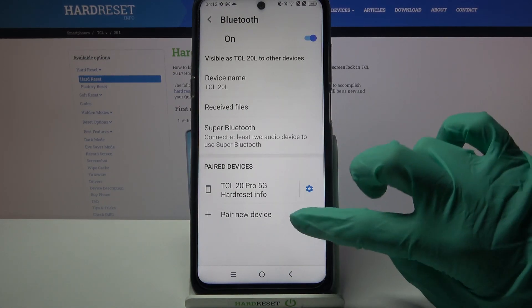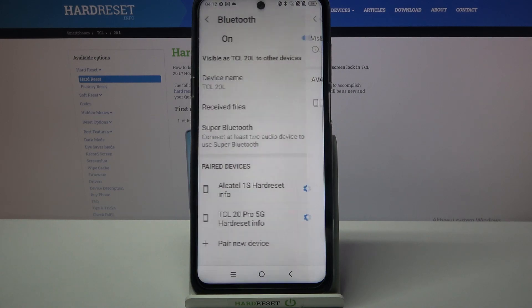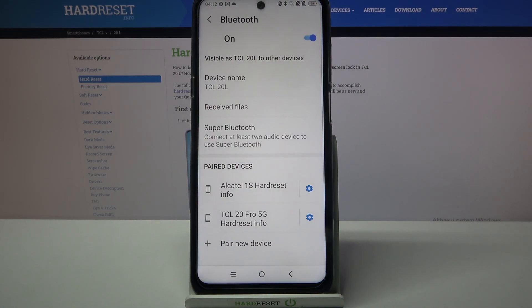Now select your new device and wait for available ones to show up. When they do, tap on the one that you want to connect to. Click on pair and wait for the device to accept your connection request. As you can see, my devices were successfully connected.